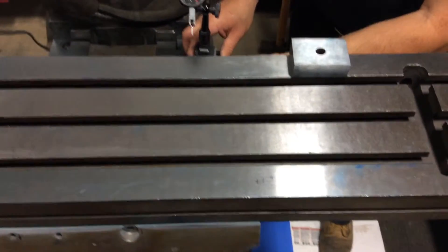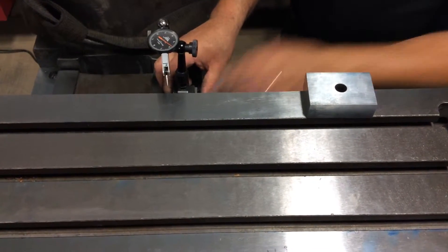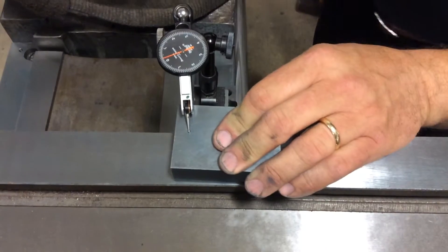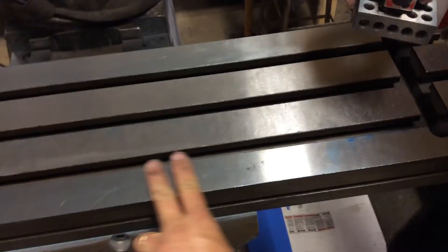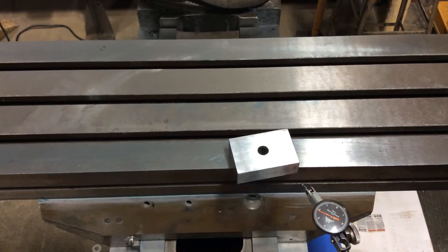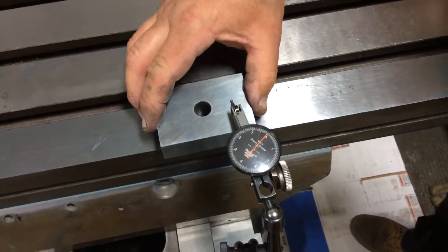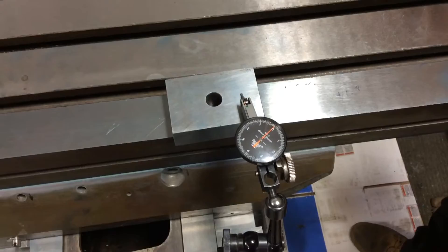Let's see what our third side checks. And we're at two tenths plus. Now we'll come back out to the front — see what we have on our fourth side. And we're at about minus, not quite a tenth. So our overall, we're within three tenths.